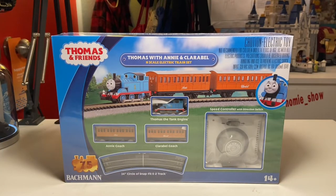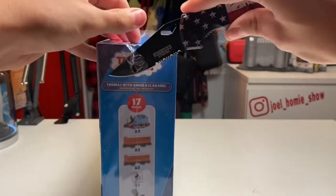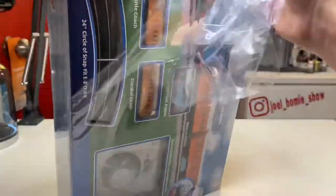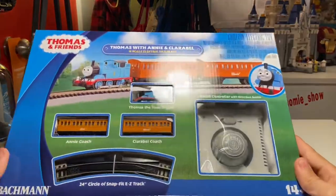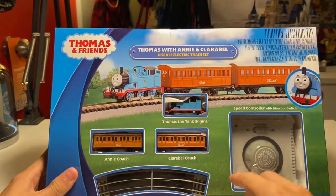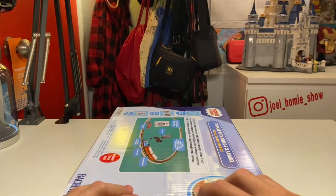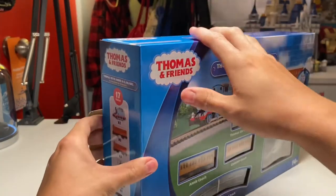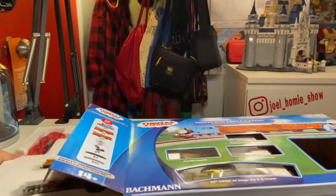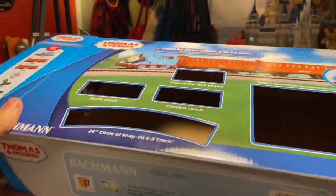To open the box, all you have to do is use a sharp item — I'm using a switchblade here — and cut off the protective plastic that is around the entire box. This is an absolutely gorgeous box; once outside of the wrapping you can see all the models very nicely. I'm a big Thomas fan so seeing something like this is just amazing. On the back of the box there's a little tab you can pull out, and once you do, this entire side of the box will fold open. Inside we have a styrofoam insert holding everything in the set.